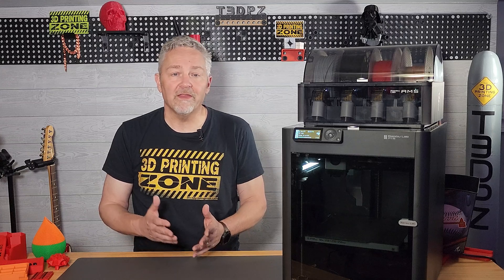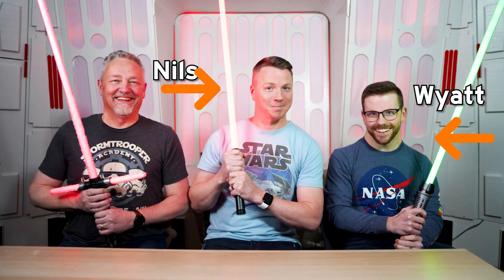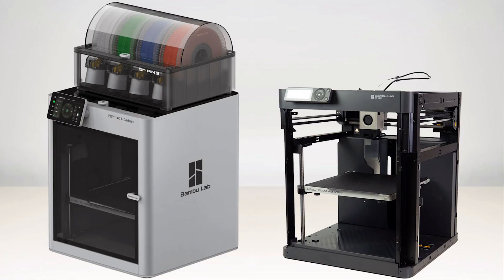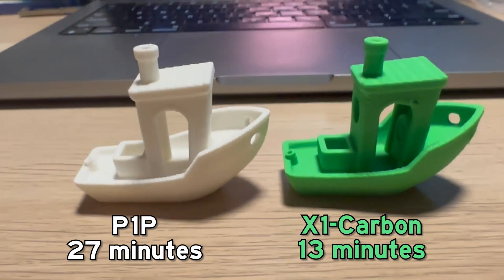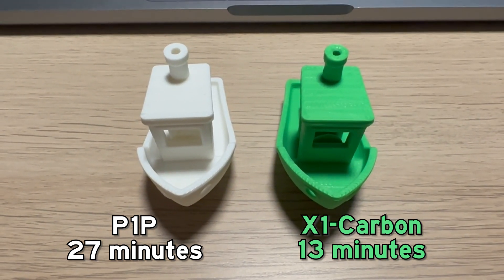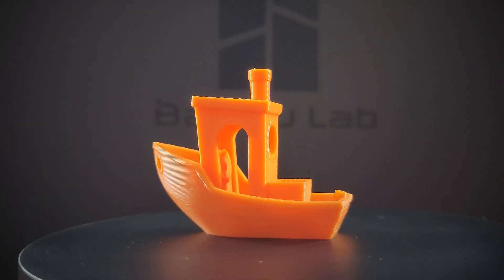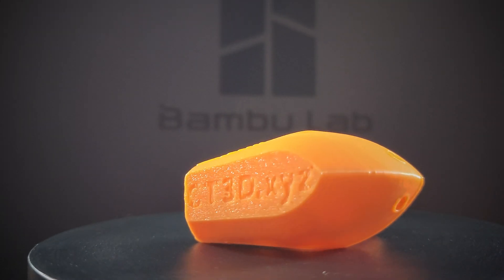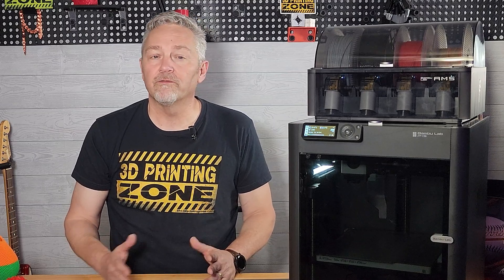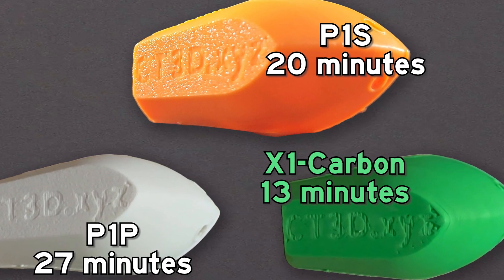While Bambu claims on their website that both the P1P and P1S have benchy times of 18 minutes or so, the real world comparisons are a little different. I asked one of our other hosts, Nils, to test both his P1P and X1 using the factory provided Benchys, and I did the same thing on this P1S. The P1P and X1 Carbon both have very acceptable prints and text on the bottom is easy to read. The P1S also had a great print — I believe it has an even nicer print, especially with the bottom text. Starting from the moment print was pressed, the P1P came in at 27 minutes, the P1S was right at 20 minutes, and the X1 Carbon was at 13 minutes.